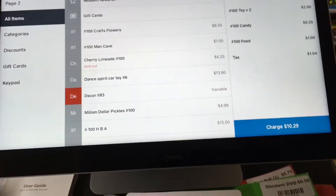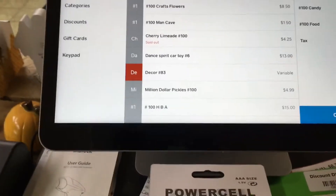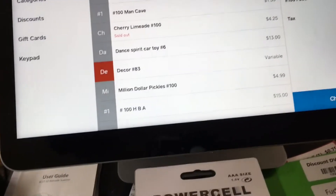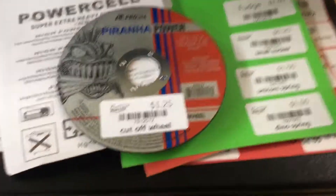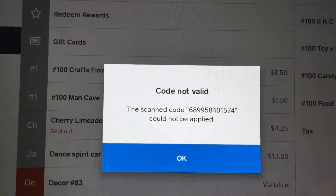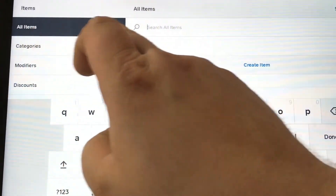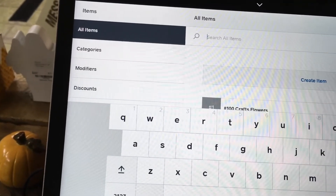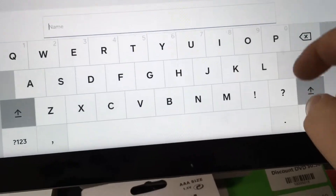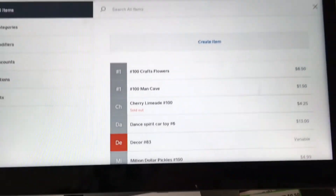Now if there is something that's not in the system, let me find a barcode that doesn't match. I'll try this barcode — it comes up 'code not valid.' If that happens, hit okay, come over here, go to Items, back into all items, and scan it again. It will automatically pull up a screen where you type in what the item is, select the category, it already has the barcode and price in it, hit save and you're done.